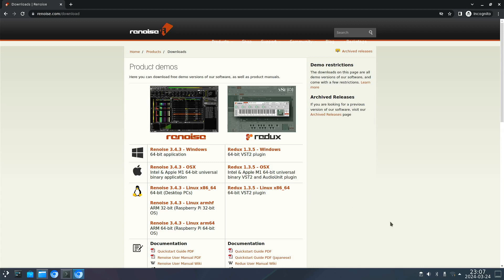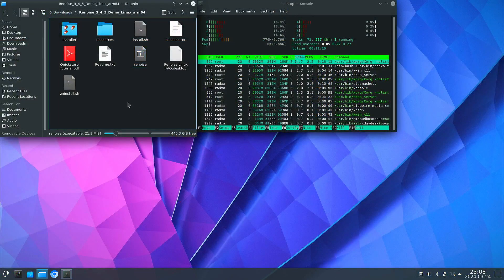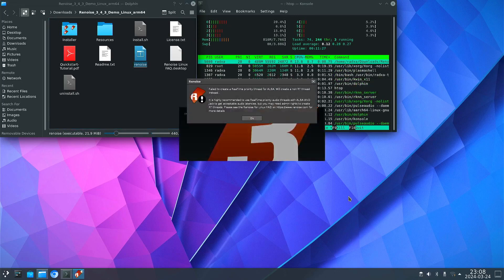Re-noise is available for ARM64, so that's the version I downloaded both on my Radxa Rock 5a and on the Raspberry Pi 5. I didn't install it, and when you start it without installing it, you can see that I don't have the real-time priority thread for ALSA.